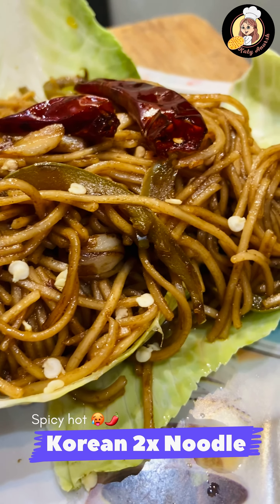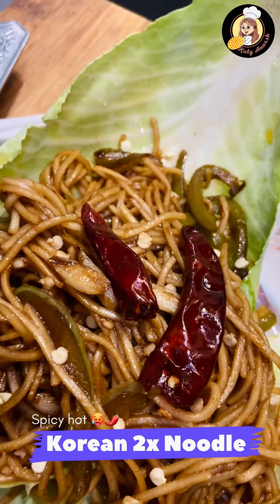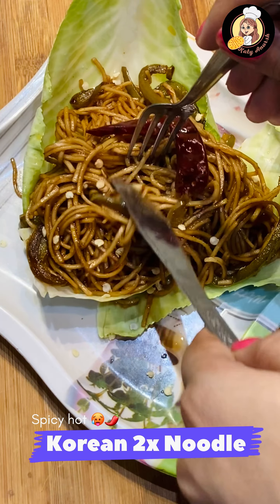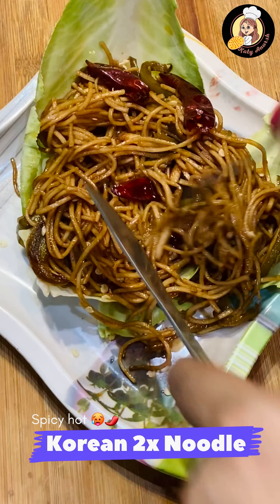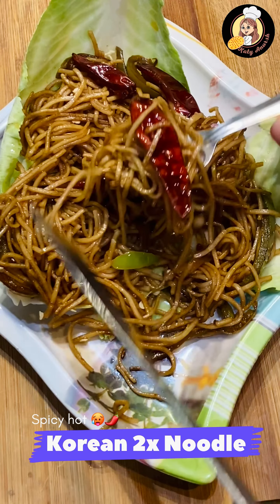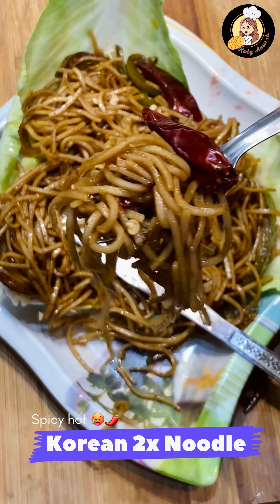Hey guys, welcome back to my channel! Have you ever made Korean noodles at home? You will eat instant noodles, but you can make it at home — its sauces are very easy to make. So today we will make Korean noodles at home with the same taste and same flavor.